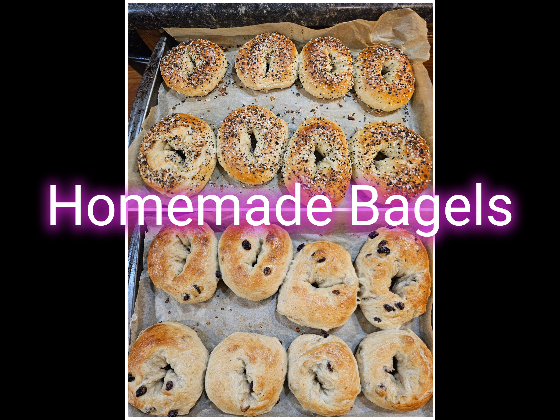Today I'm going to show you how I make homemade bagels, and trust me, once you make them homemade you will never buy them from the store again.